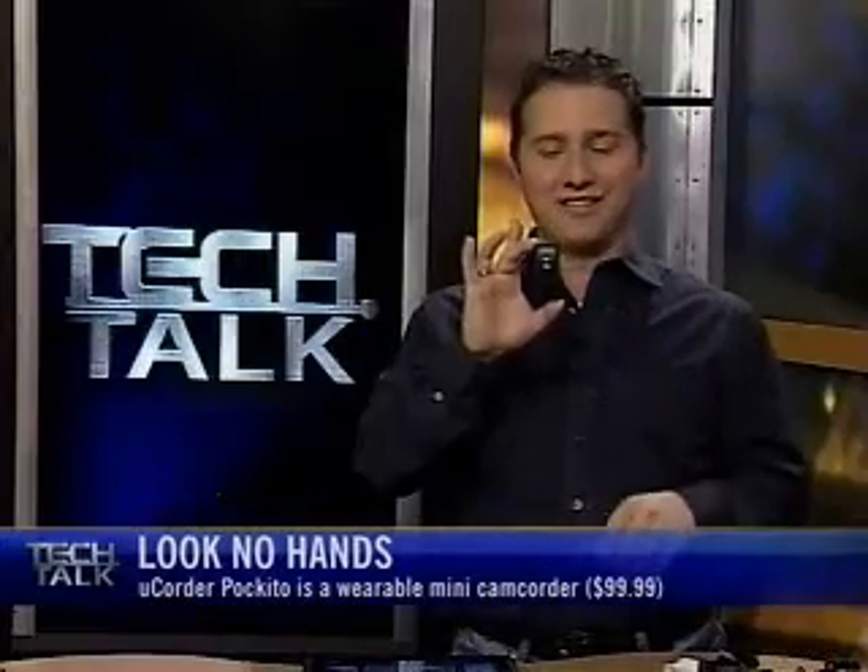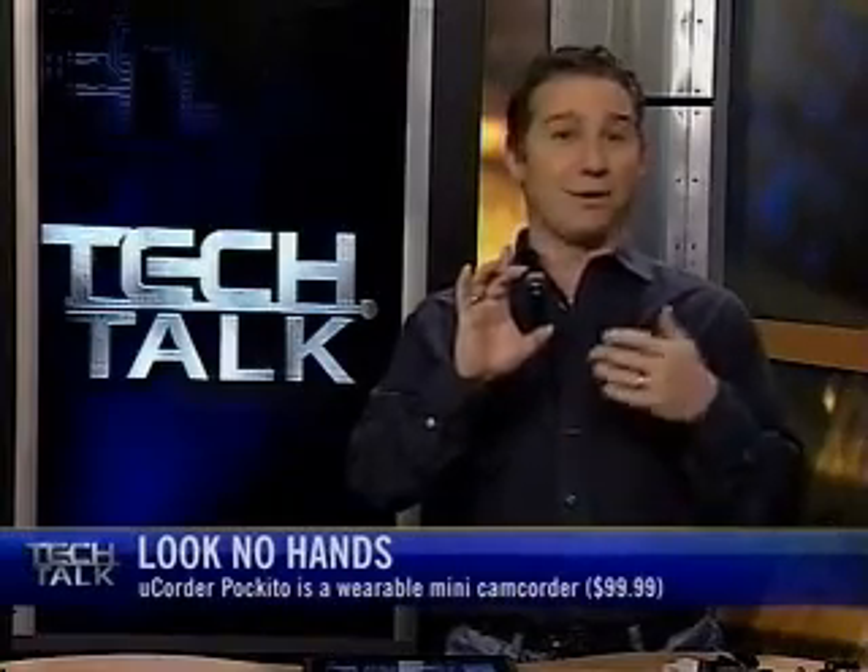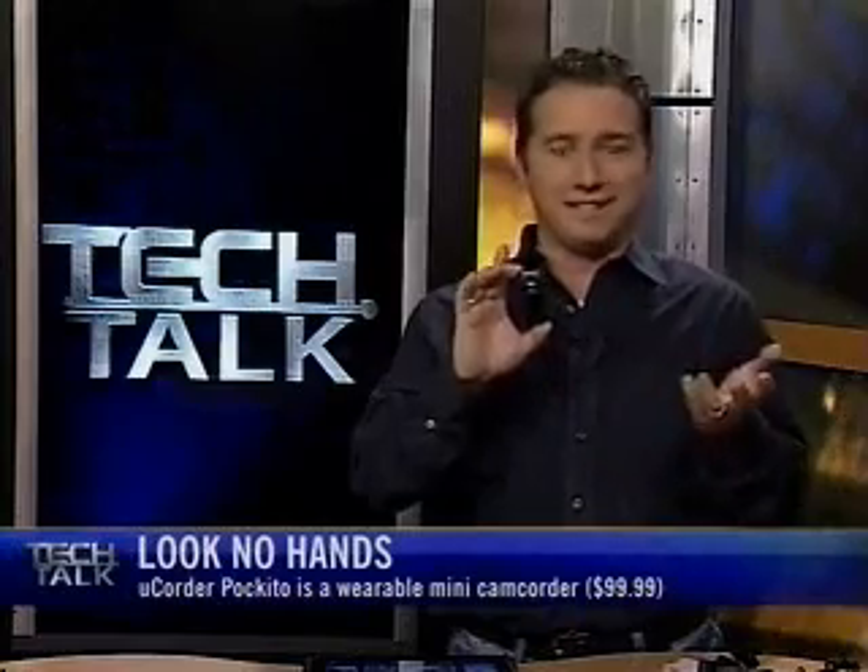This is it. Can you believe it? Look how tiny it is. This is only two and a half inches tall. It's the U-Quarter Paquito — it makes sense because it sounds like 'small' in Spanish.